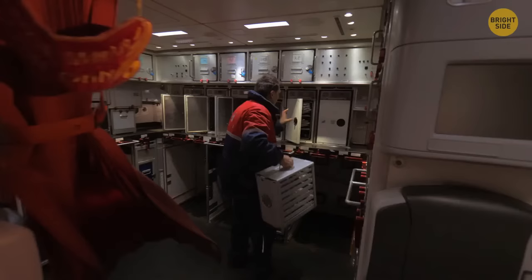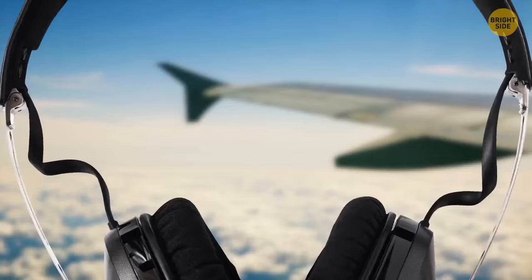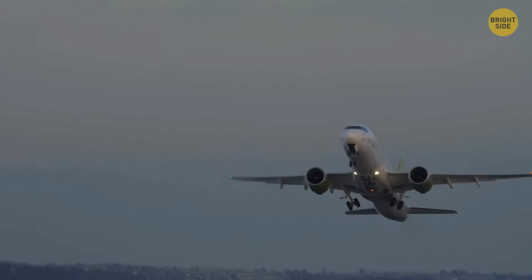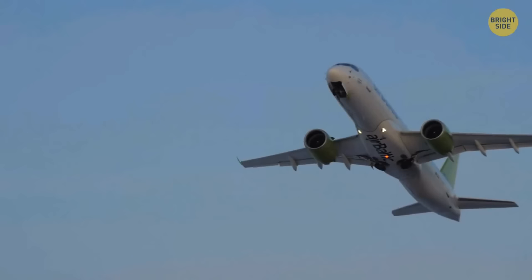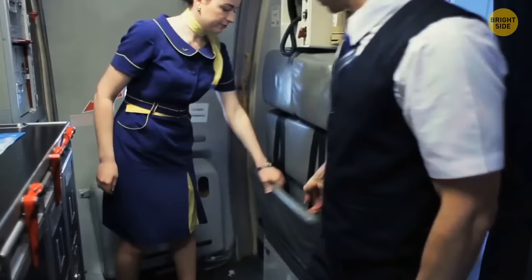Each ding you hear during a flight has its own meaning. In most airlines, a single ding soon after takeoff indicates the landing gear is being retracted. Three dings in a row means more urgency. A high-low ringtone informs crew members that a colleague needs them in another part of the plane. Three low chimes means serious turbulence ahead — crew members are supposed to put away meal carts, take their seats, and fasten their seatbelts.